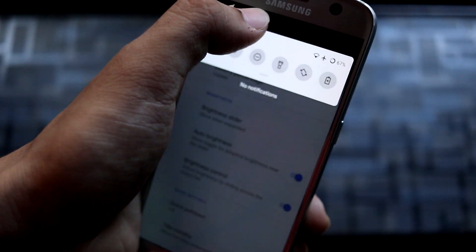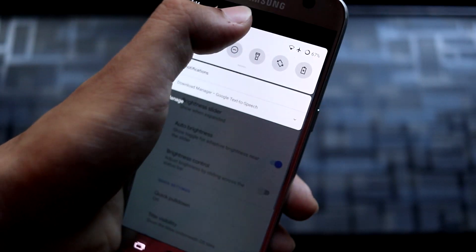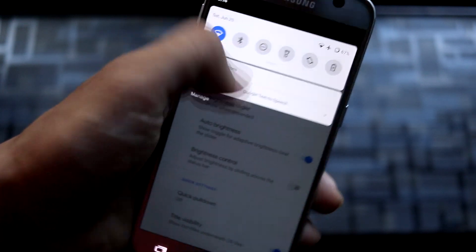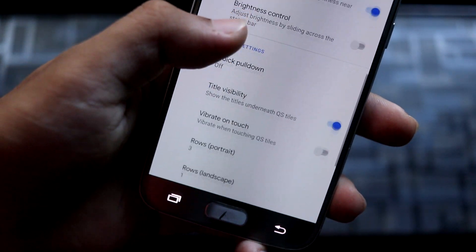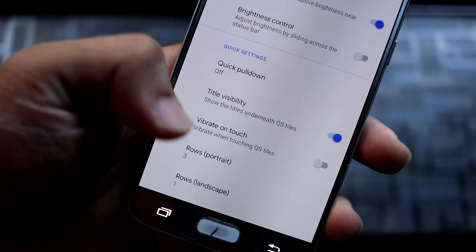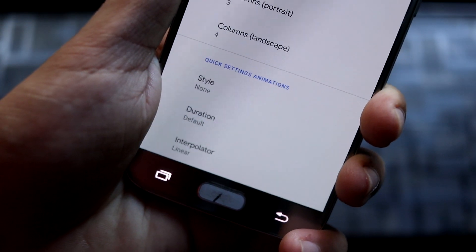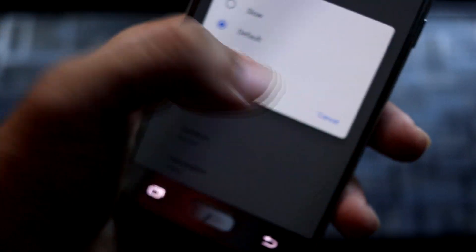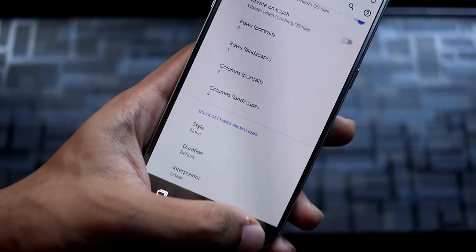For brightness, there's a brightness slider, auto brightness, and brightness control — you can slide across the status bar to change it. Then going into quick settings, we have quick pull down, tile visibility where you can customize rows and columns, and quick settings animation with style, duration, and interpolator options. If you know these customizations, you can change them according to your preferences.